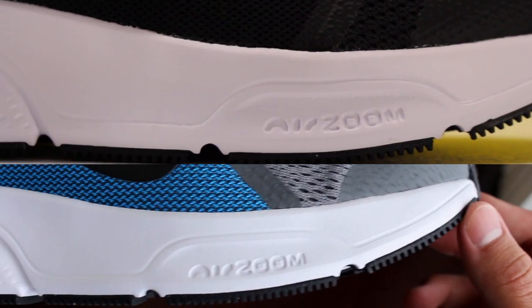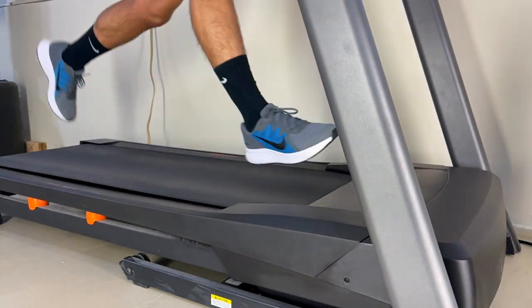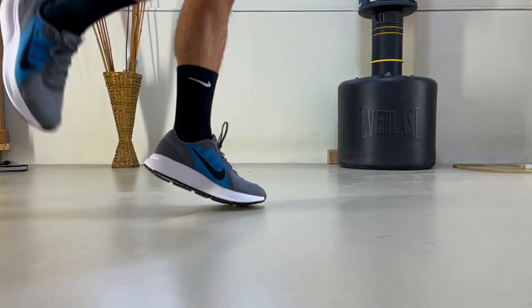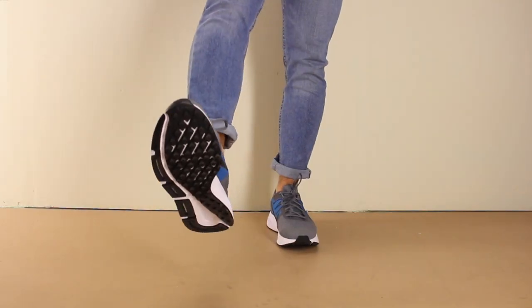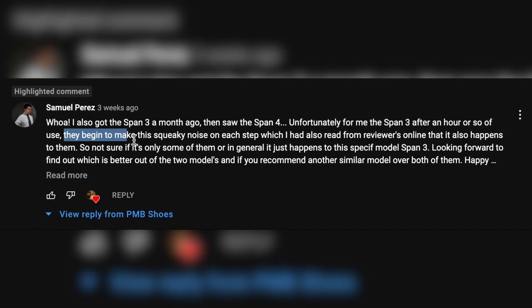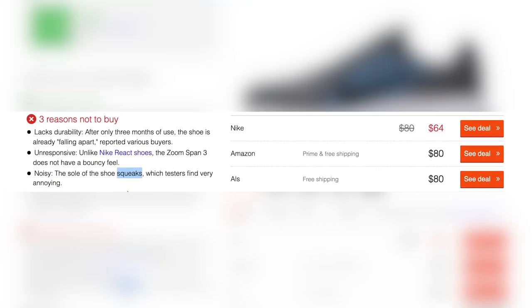The midsole and outsole are literally the same ones featured on the Span 4 — a more solid midsole that provides plenty of stability, just not a lot of energy return. The air zoom unit was a bit noticeable but felt slightly more limited in responsiveness compared to something like the Windflow 8 or the Pegasus 38. I'm not able to fully test the outsole since I'm running inside due to freezing weather in Illinois, but so far it gets the job done. I did notice it isn't as loud as the Span 4's outsole, though viewers mentioned these shoes are prone to squeaking after some use — I haven't heard anything in the week and a half I've worn them, but I'll keep testing for the full review.